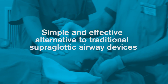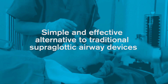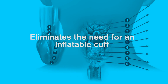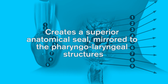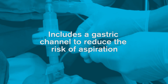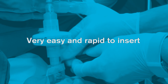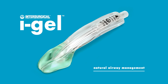In summary, iGel is a simple and effective alternative to traditional supraglottic airway devices. It has been designed to eliminate the need for an inflatable cuff and create a superior anatomical seal mirrored to the pharyngolaryngeal structures. It includes a gastric channel to reduce the risk of aspiration and is very easy and rapid to insert. iGel offers natural airway management.